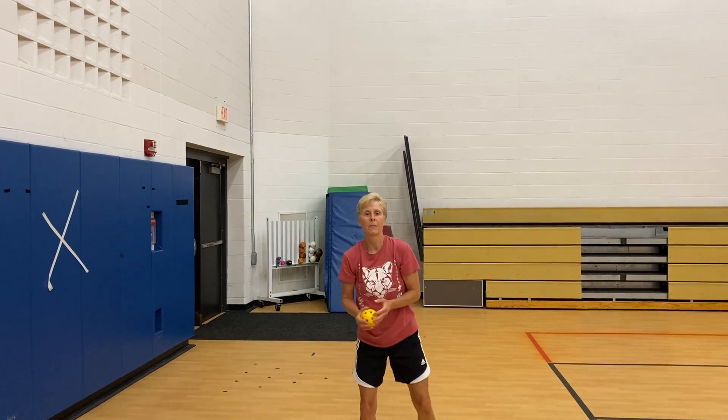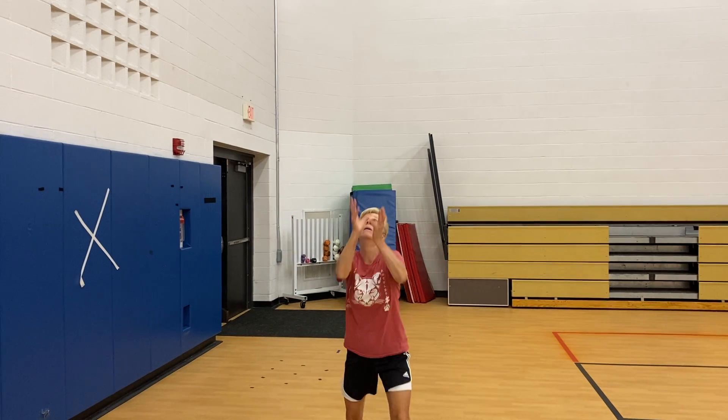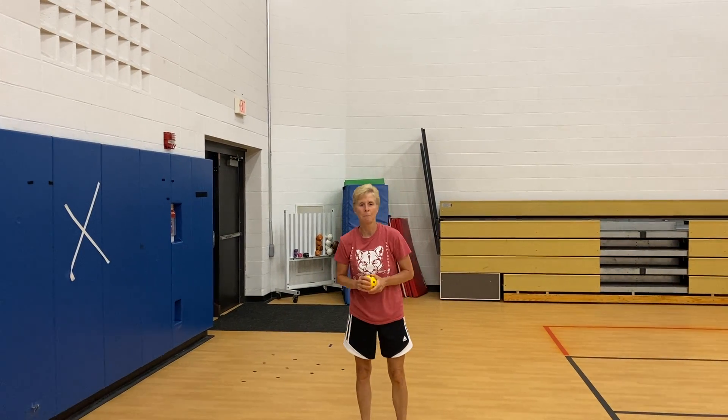Very nice. One more, Jane. Nice job. So get under the ball, use two hands, and keep your eye on it. Move the feet.